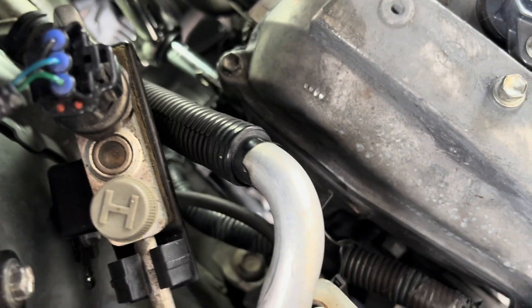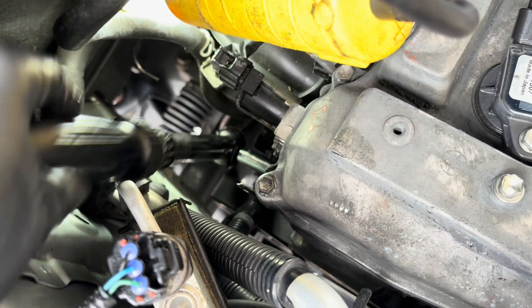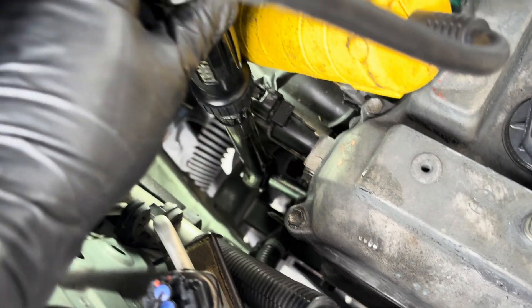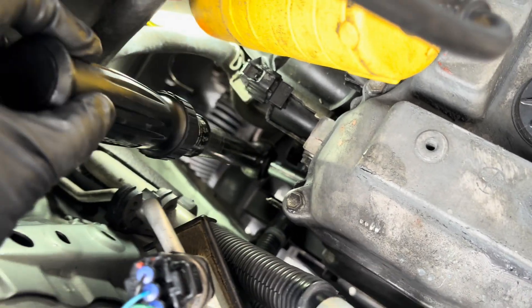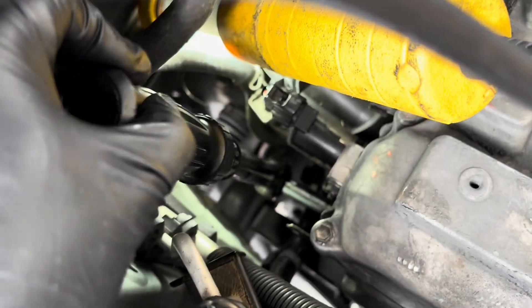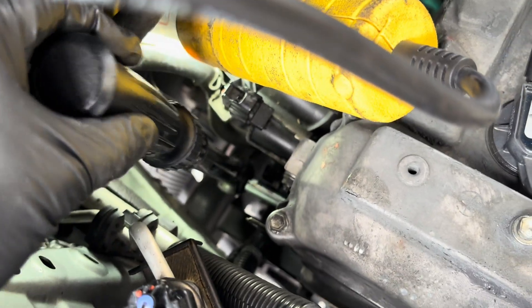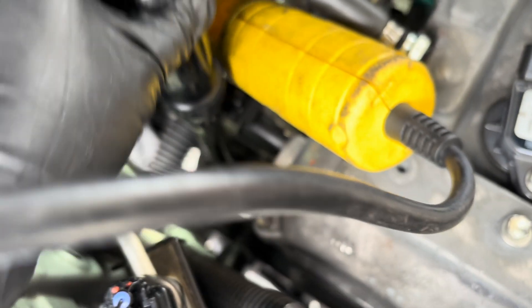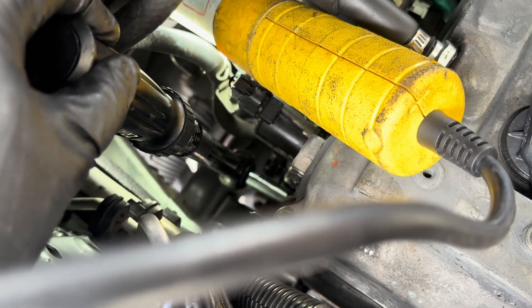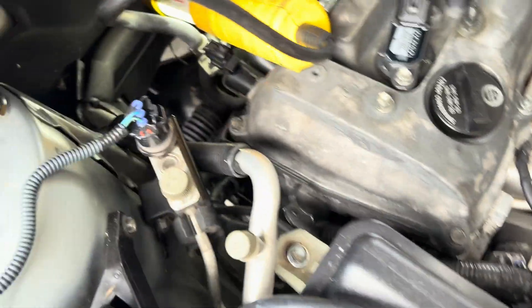Get your inch-pound torque wrench out and tighten it evenly. Click — then do the other one. It's not much — it's 80 inch-pounds. I always wait a couple seconds then try again to confirm it's set. All right, that is done and tight.